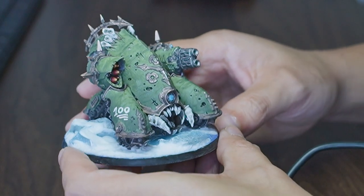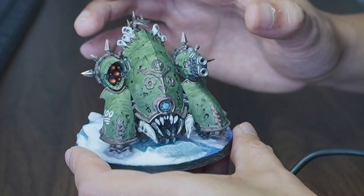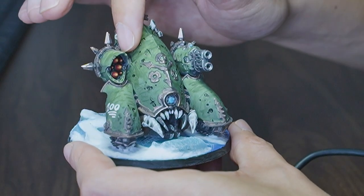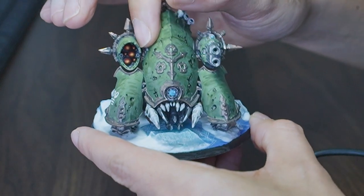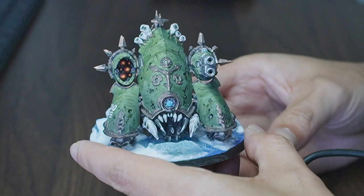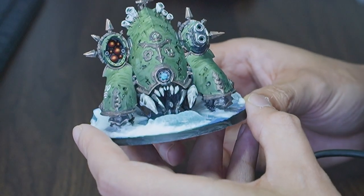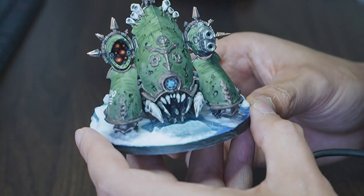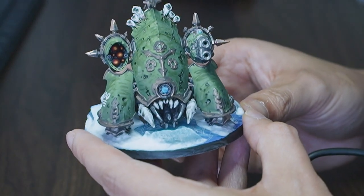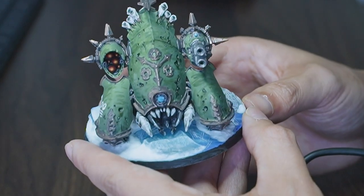Some of the highlights on this guy: the missiles add a bit of color - I've gone for red with some orange and then some yellow on the tips. There are a few different shades of blue on the eye - I tried to make it look like a lens. It kind of does, kind of doesn't.